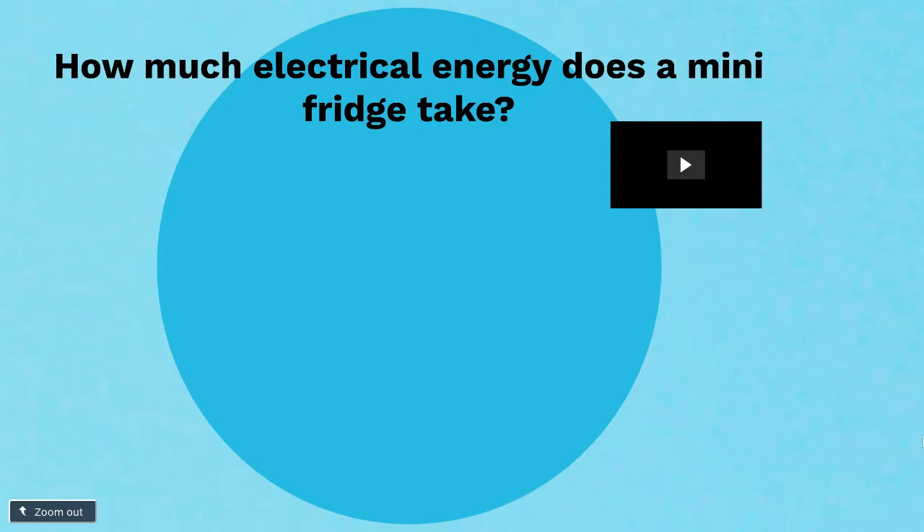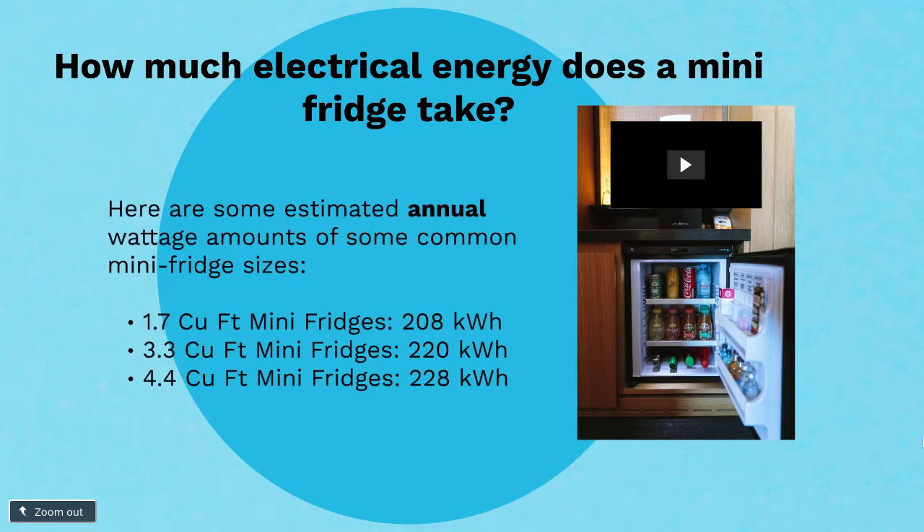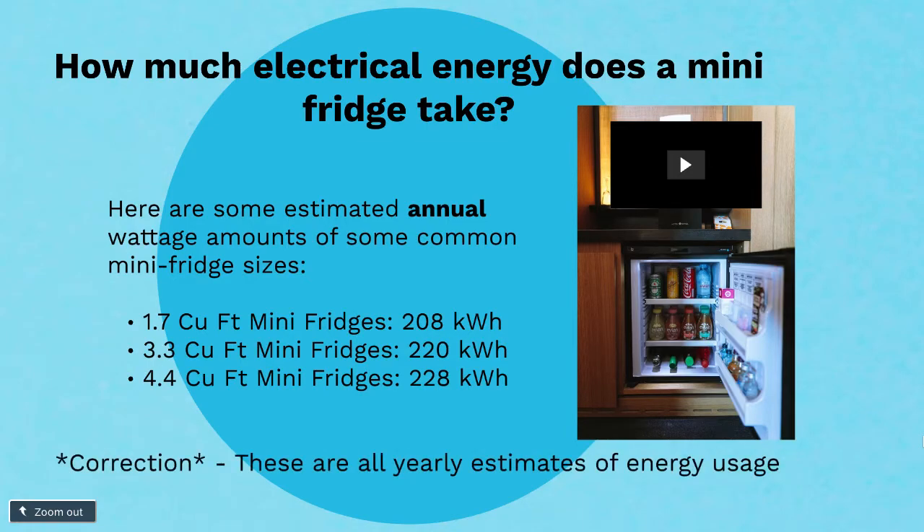Next, how much electrical energy does a mini-fridge take? This varies — there are a lot of different sizes of mini-fridges. I have three examples here. The first is the smallest: a 1.7 cubic foot mini-fridge, and that has about 208 kilowatt-hours of energy that it takes at any given time.